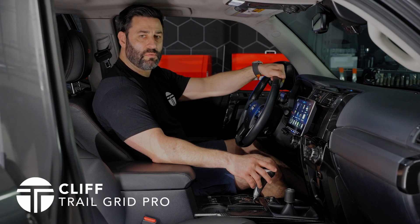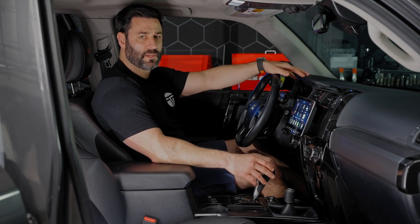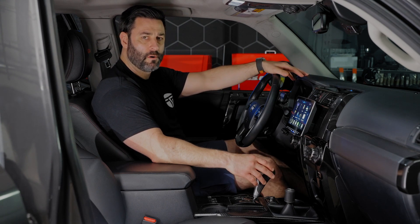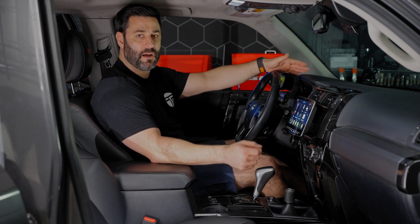Hey guys, Cliff from Trail Grid Pro here to talk to you about a couple accessories that you should definitely consider when purchasing our Toyota 4Runner Alpine F509 or F511 bundles.